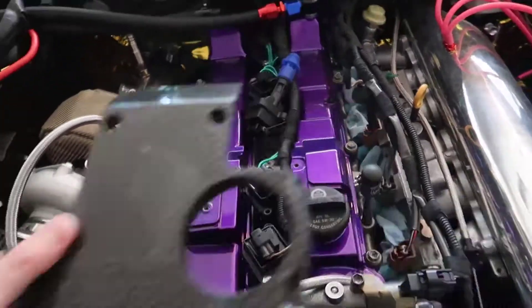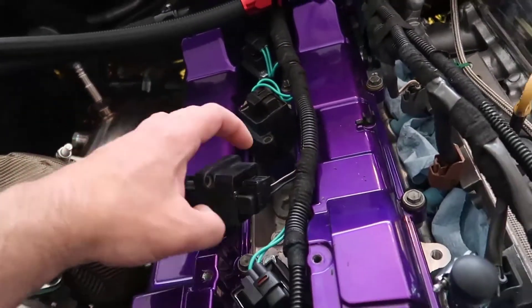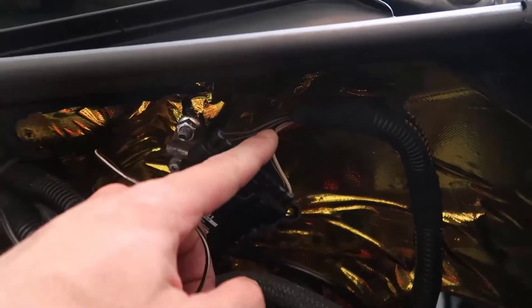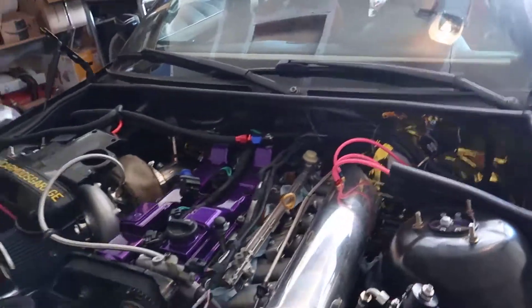I decided to upgrade to Toyota Supra coils - dumb coils with just two wires. With those I needed to add an igniter, but my ECU didn't have a port for the IDT signal to tell the igniter the car was running. In the end I don't know if the problem was the igniter or the coils, since I bought the igniter used and never saw it working.